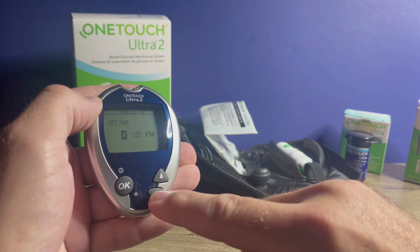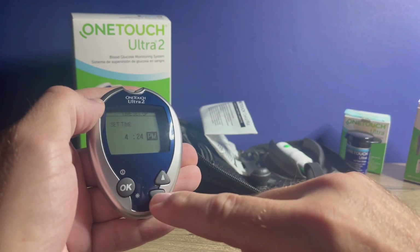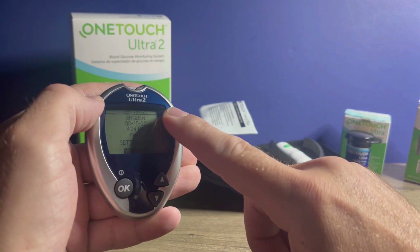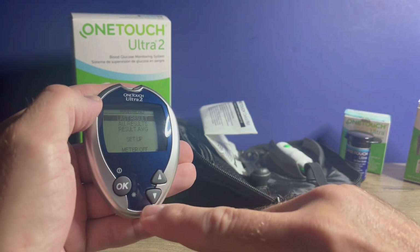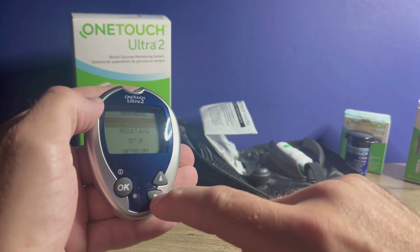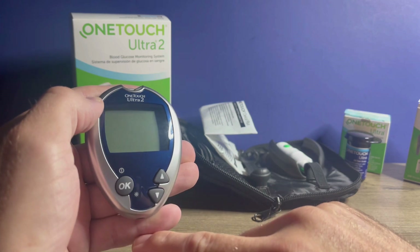Then you can select your time to your local time, adjusting the hour, minutes, and AM/PM. Hit OK. Then you can review what you input to make sure everything is correct — your language, date, and time. If the settings are OK, press the OK button. To turn off the meter, you can arrow down to meter off and press OK, hold down the OK button to power off, or the meter will power off on its own after about two minutes of inactivity.